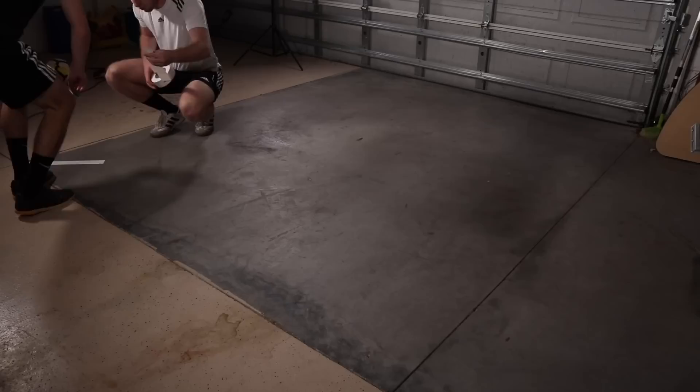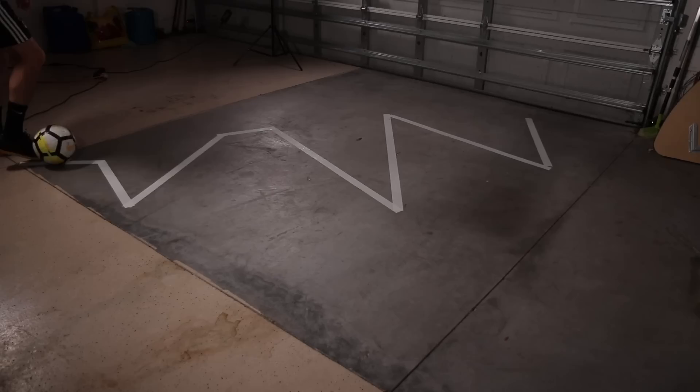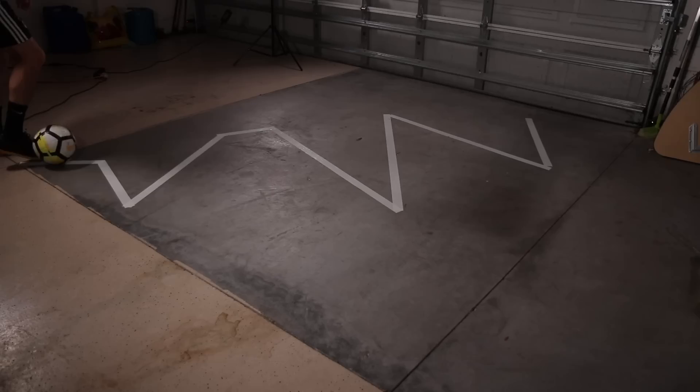Line dribbling. If you have a garage or any other hard surface, use tape to make a line that zigzags across the floor. Now practice dribbling while following the line. This will force you to keep the ball as close to your foot as possible.